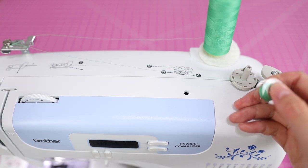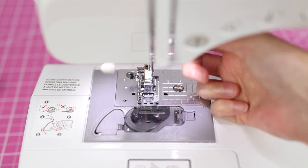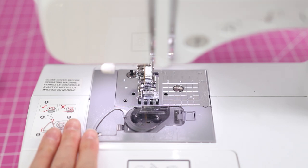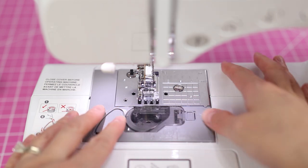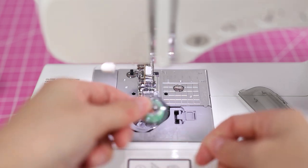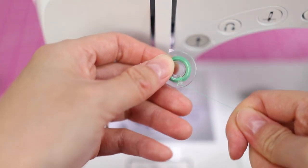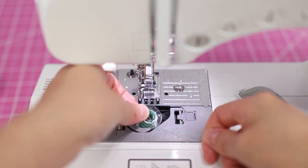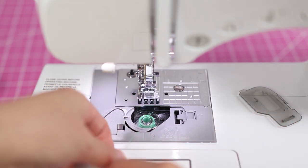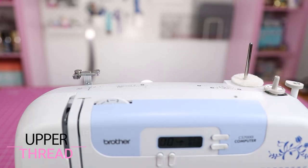Now let's drop the bobbin into the bobbin case. You'll want your presser foot to be up, otherwise it gets in the way. You'll notice there are pictures here too — Brother really tries to make it easy. This little cover pops out; just pull it to the side and set it aside. When putting the bobbin into the case, you always want the thread hanging down on the left side so it resembles the letter P. To insert, just drop it into the case. Clean this area out occasionally. Slide the thread through the little thread guide here, then through the thread cutter, and put the cover back.